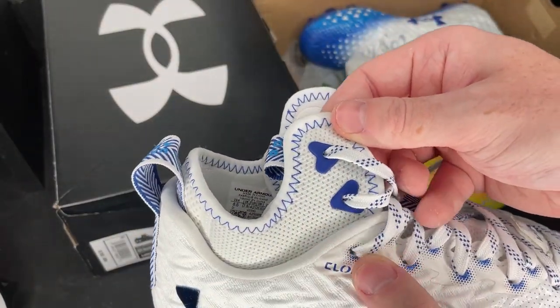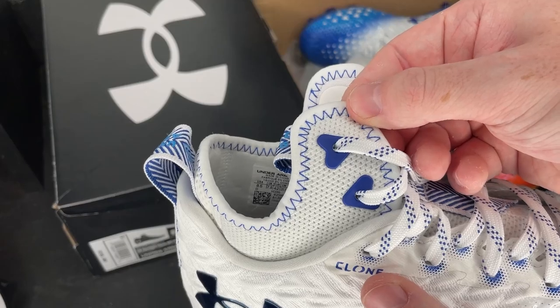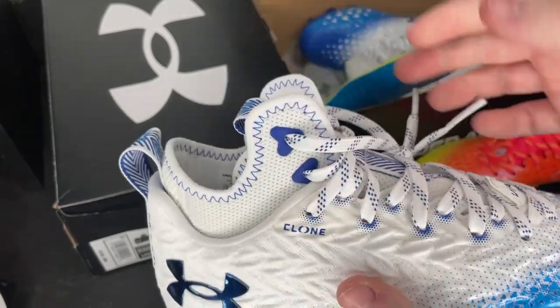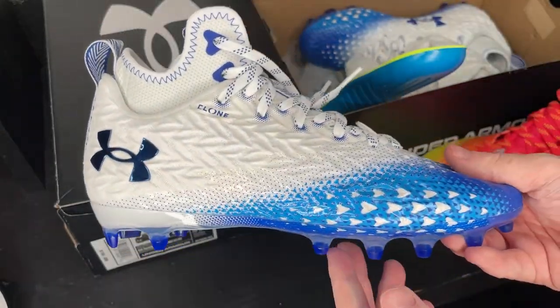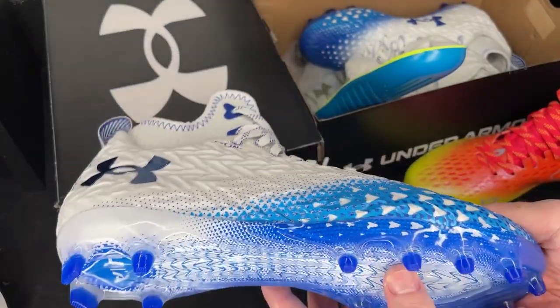Continuing on that triangle thing — even look at the eyelets in the actual bootie, they're more like triangles. And then the lines on this are arrows — triangles. Maybe they're arrows instead of triangles. It's a combination — there's both of them.